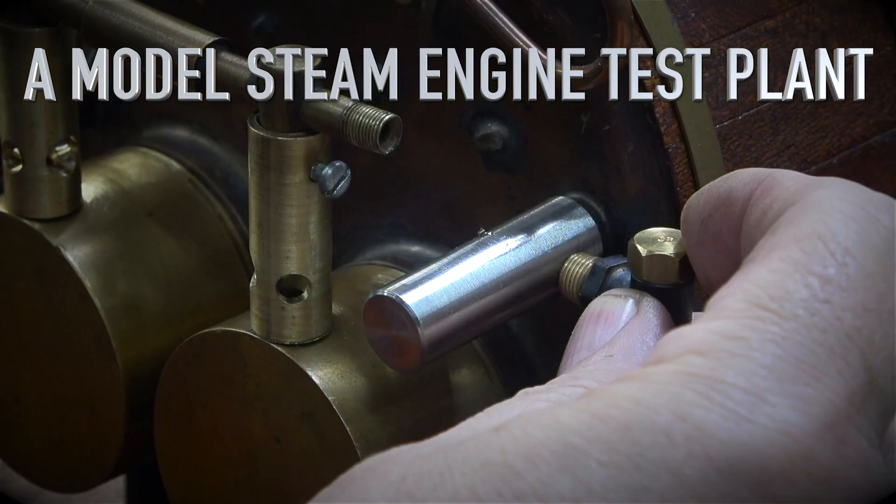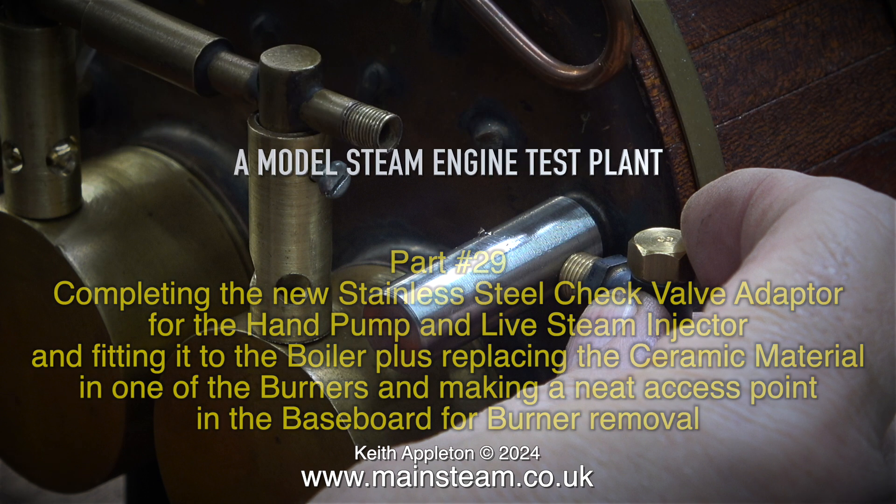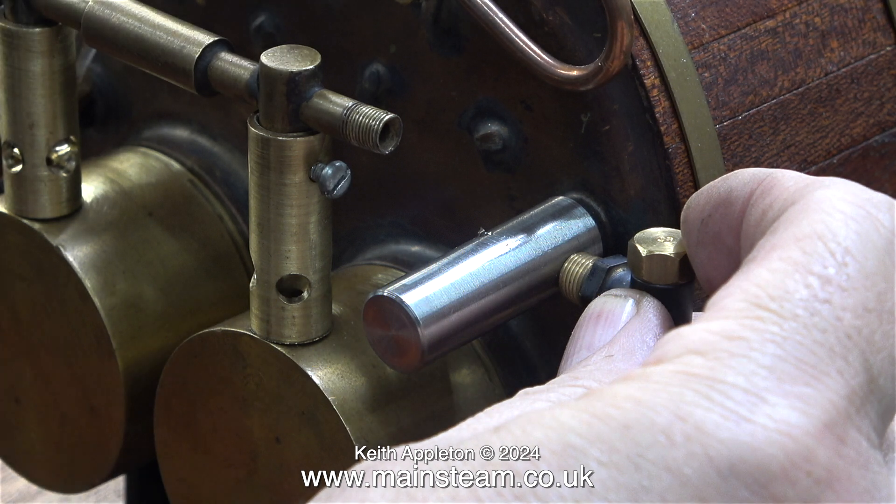Welcome to part 29 of a model steam engine test plant, completing the new stainless steel check valve adapter for the hand pump and live steam injector and fitting it to the boiler, plus replacing the ceramic material in one of the burners and making a neat access point in the baseboard for burner removal.